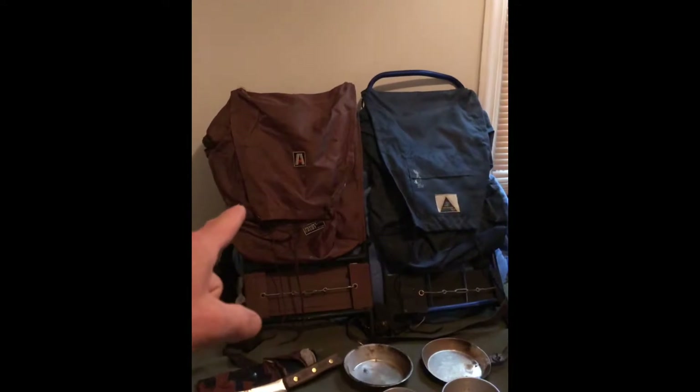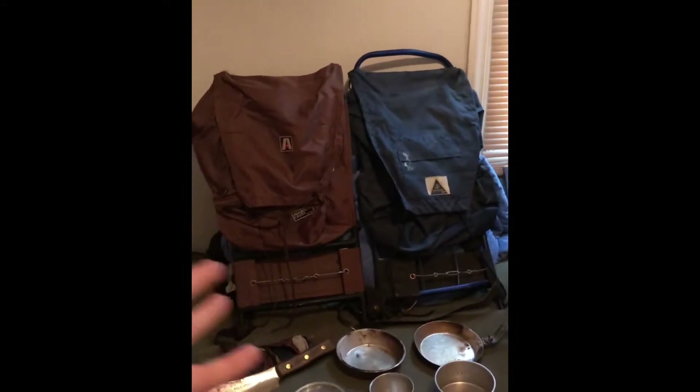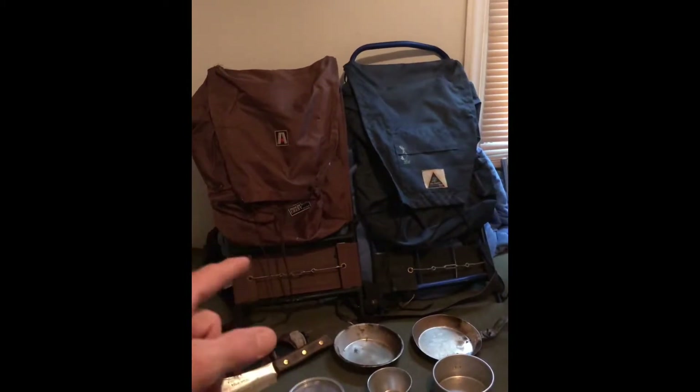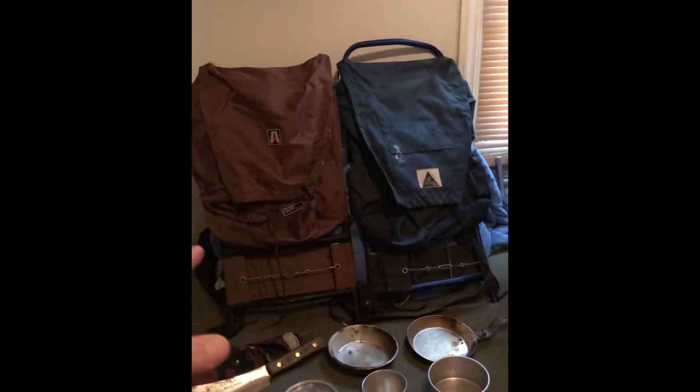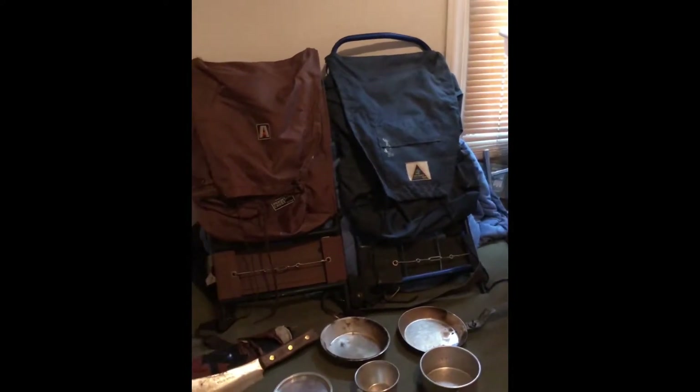I got the Academy Broadway pack. If it's not the same one Dave over at Really Big Monkey has, it's very similar to his. I'd say it was made in the late 60s to early 70s.